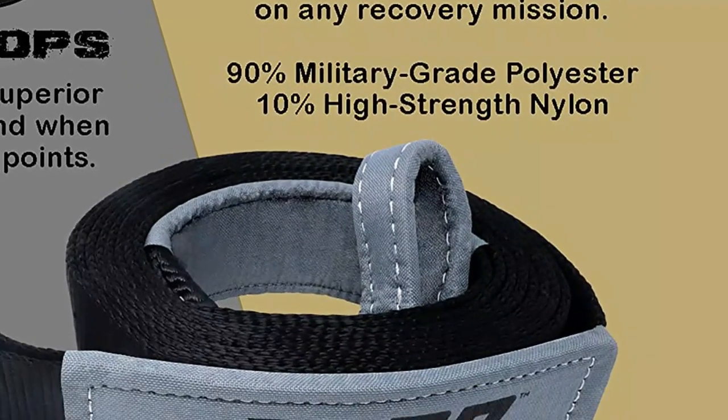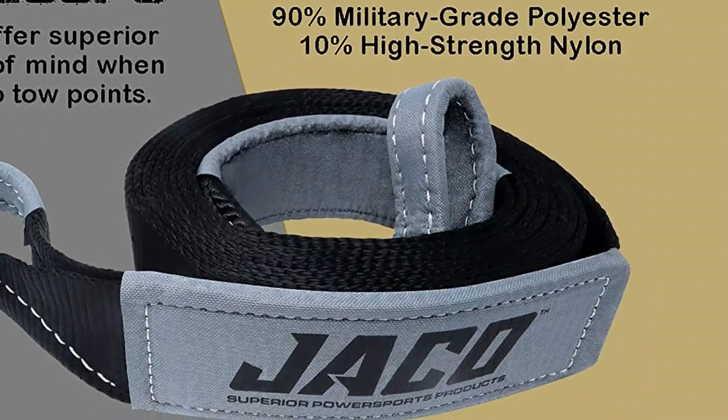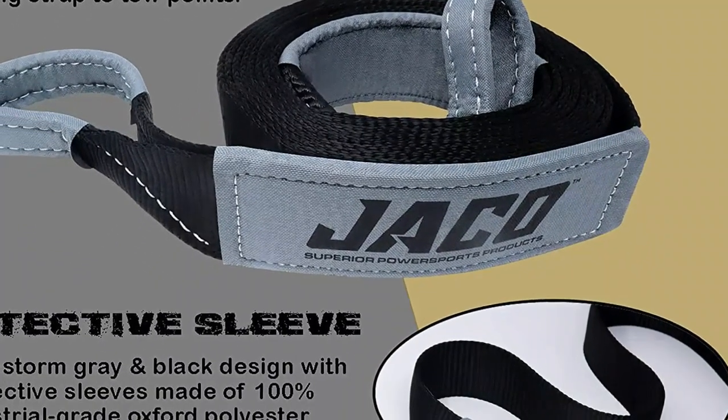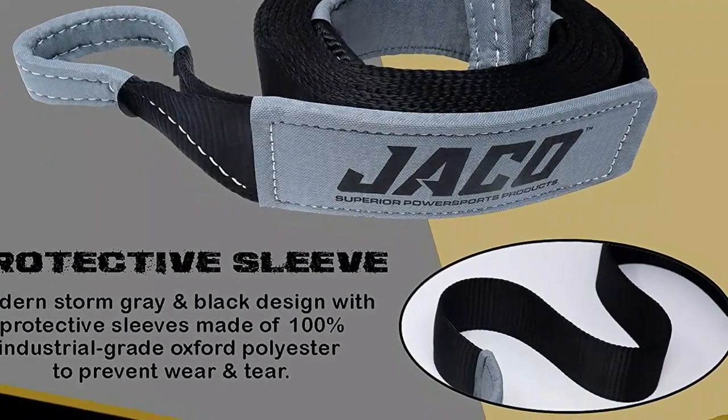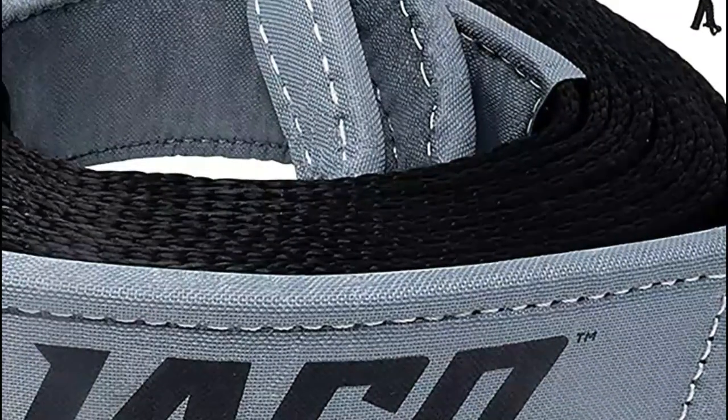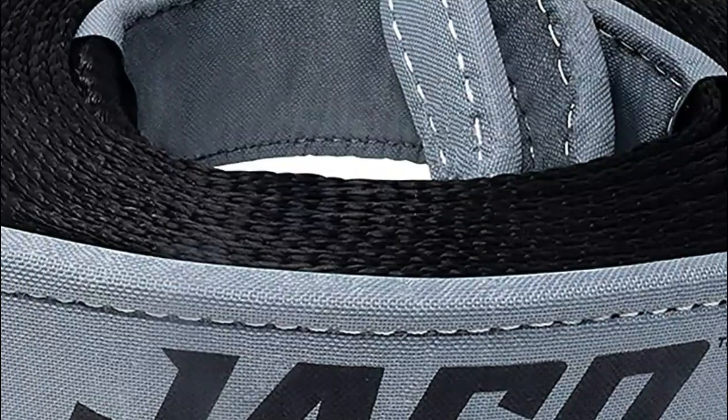Tow straps are important because they can be used to rescue vehicles that have become stuck or stranded, to move heavy objects that are difficult to move manually, and to transport vehicles that are unable to move under their own power. Without a tow strap, it can be difficult or even impossible to move heavy objects or rescue vehicles that are stuck or stranded.